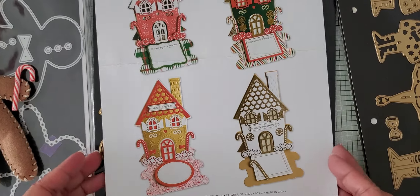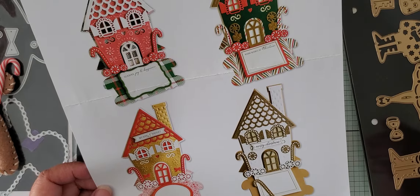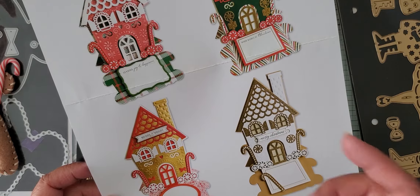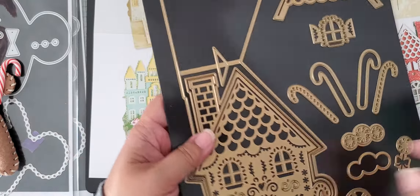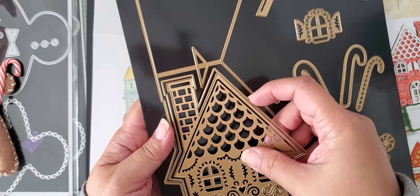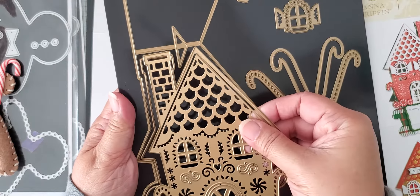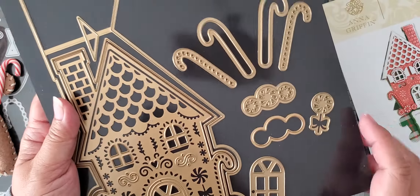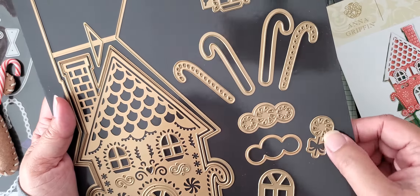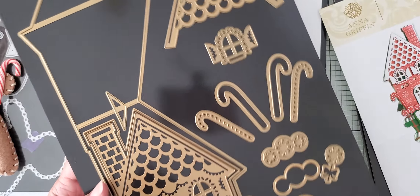I also got the set that is a gingerbread house — a stand-up easel die card. So this makes the gingerbread house in an easel card shape, so it cuts both. You've got a couple of pieces: there's the easel card itself and the mechanism, then you have the shape of the house, and then you have the house itself which is a layer. Then there's a bunch of different decorative pieces — you've got the door, some candy, a lollipop, some candy canes, a little window, and then the peak of the house. So this is the gingerbread house easel die.